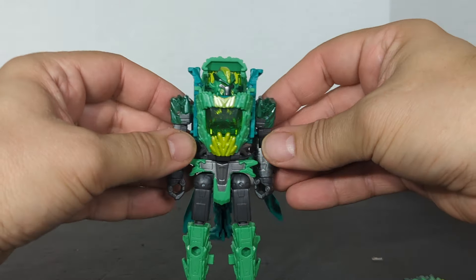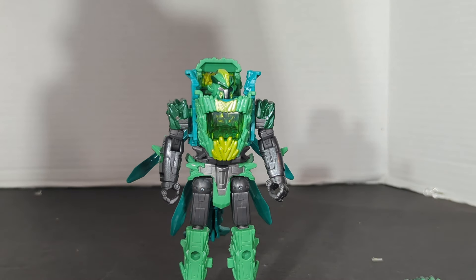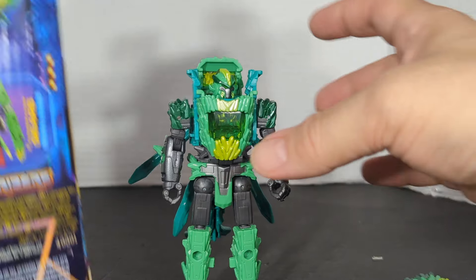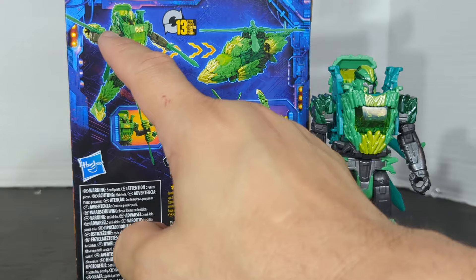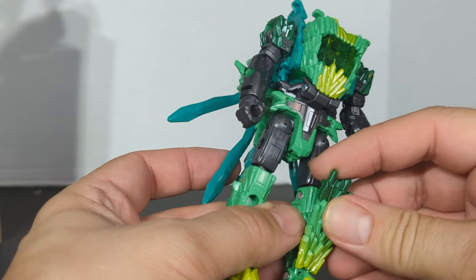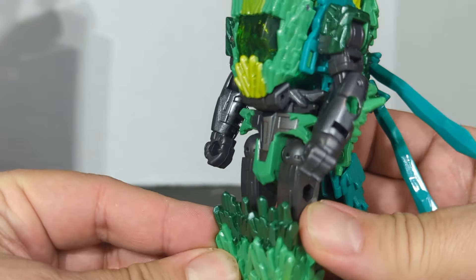This guy looked pretty cool — I always wanted this guy and I went on target.com and holy crap, he's available. So what they don't tell you in the instruction booklet is you got the two flat pieces — these are for the feet and the arms. See there's the feet — we're just gonna put this on the leg.